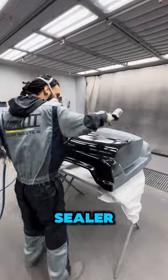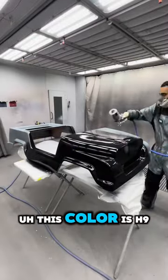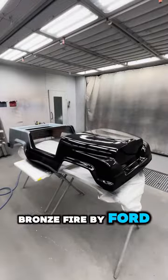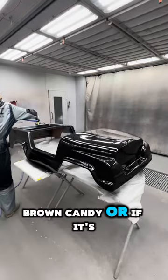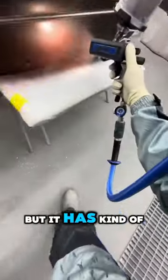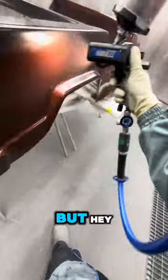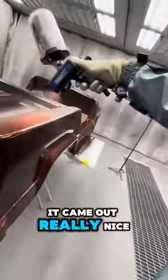Started off with some black sealer. This color is H9 Bronze Fire by Ford. I'm not sure if it's a brown candy or if it's a red candy, but it has kind of a brownish base to it and a red tint over it. I'm not sure what you'd call it, but it came out really nice.